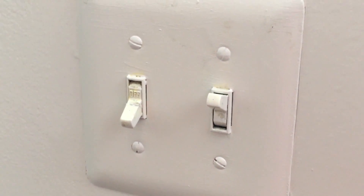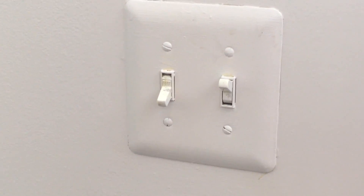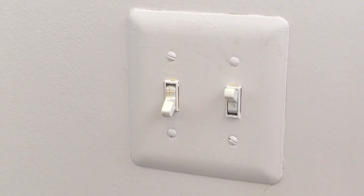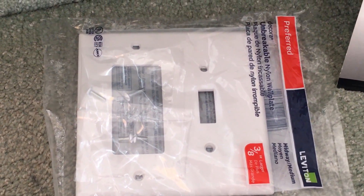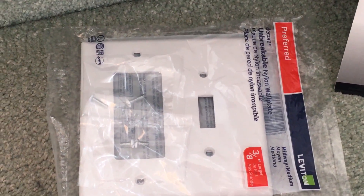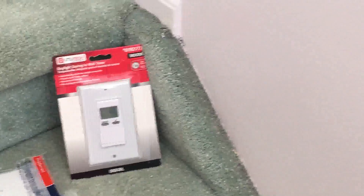The only problem with this installation is that the current faceplate can only handle the small switch, whereas the daylight saving wall timer is a little bit bigger. So first I'm going to remove this faceplate and replace it with a new one. On the left side I'll install the daylight saving timer, and on the right side I'll keep the old switch as it is, which controls the internal light.